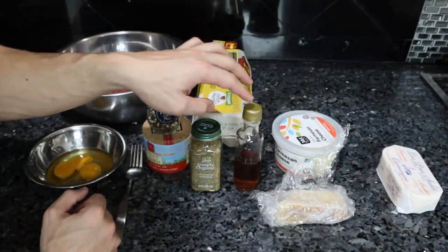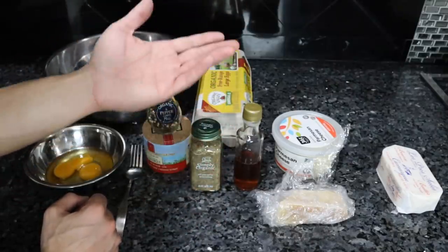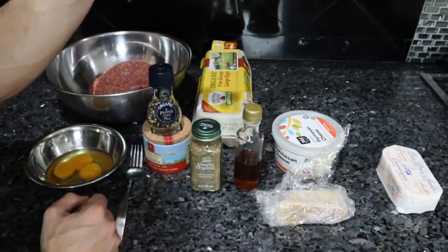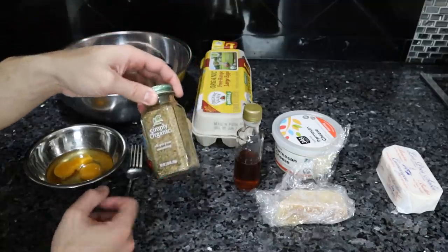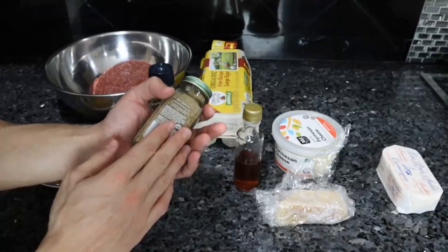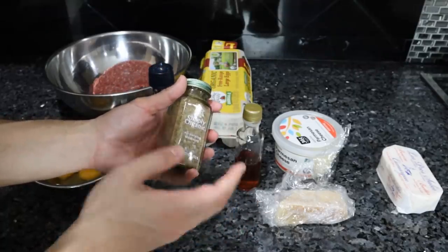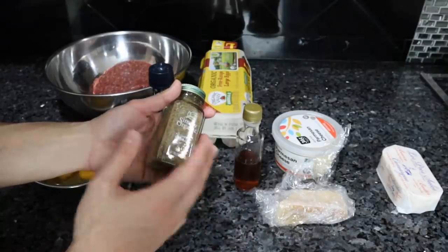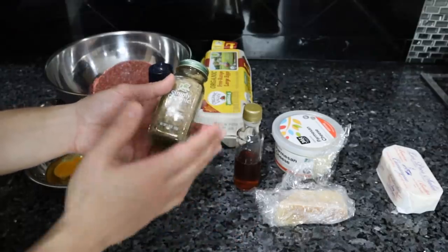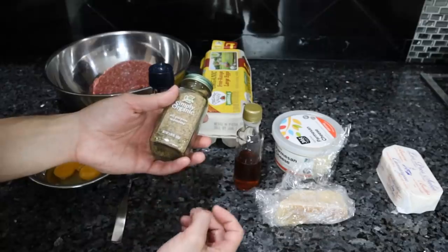Of course we have our salt and pepper. I'm going to add some fish sauce — that's going to add some more umami, a bit of savory flavor, some more seasoning to the meatballs. You don't really have to add this. And of course we have the Italian seasoning. This is actually all-purpose seasoning, but it pretty much has the same ingredients as Italian seasoning. Get some organic Italian seasoning or organic all-purpose seasoning. If you're really strict carnivore you don't have to add it, but this is what's going to make the difference and add that classic flavor.